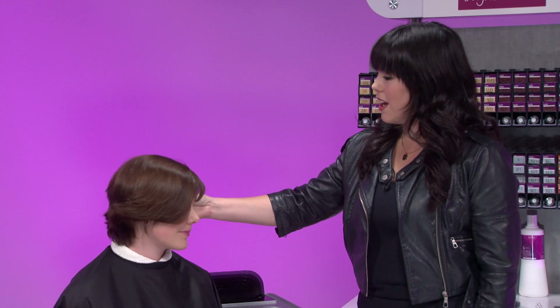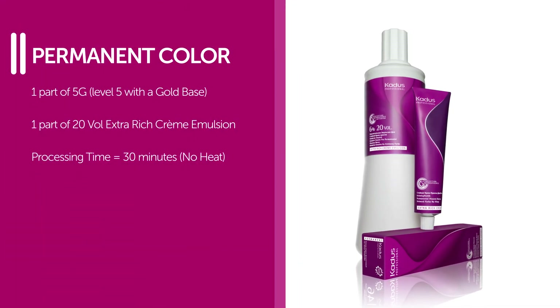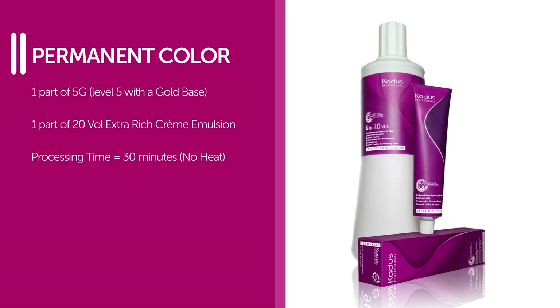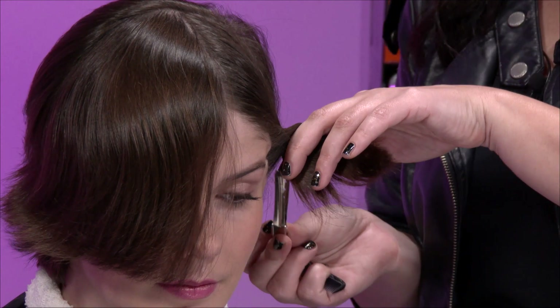This is my client Briarly. She has never colored her hair before, but would like to go to a darker, richer tone. To achieve this, I'm going to use Cadiz Professional Level 5 Gold with 20 Volume Developer. This will add a gold undertone, helping to achieve a warm, rich end result.